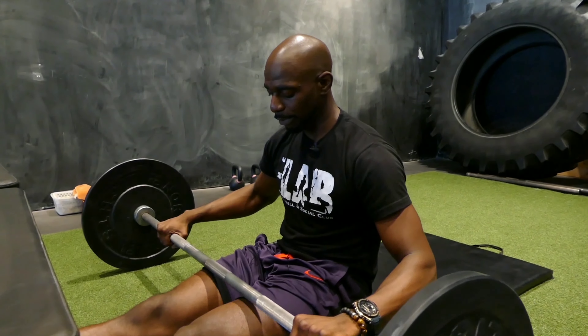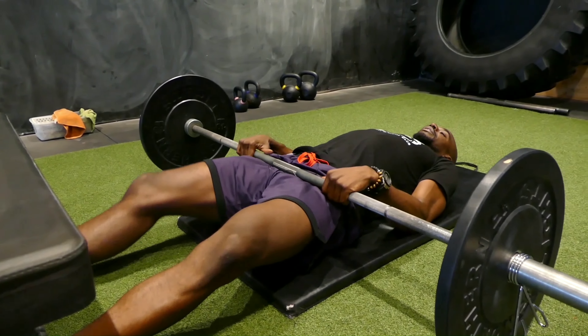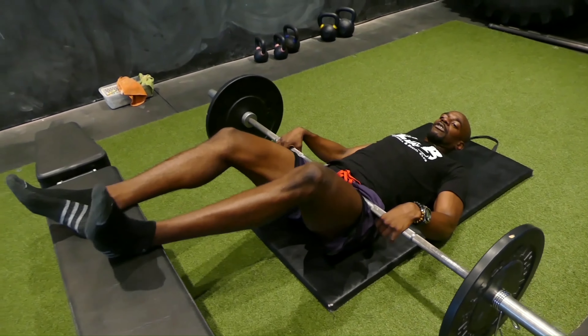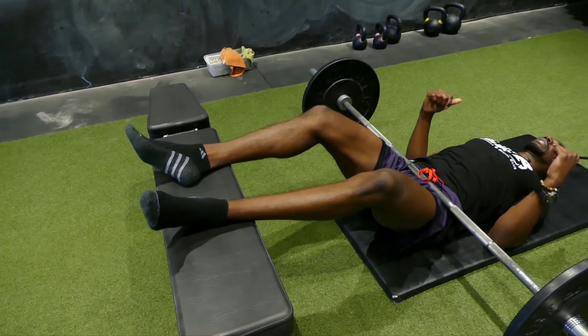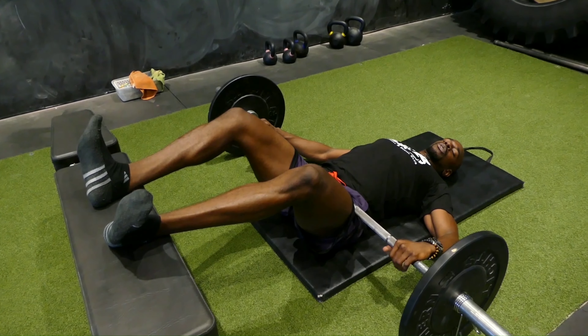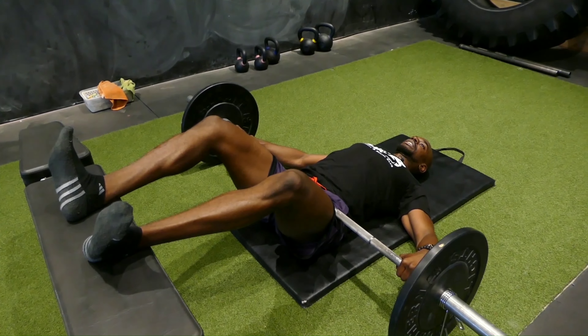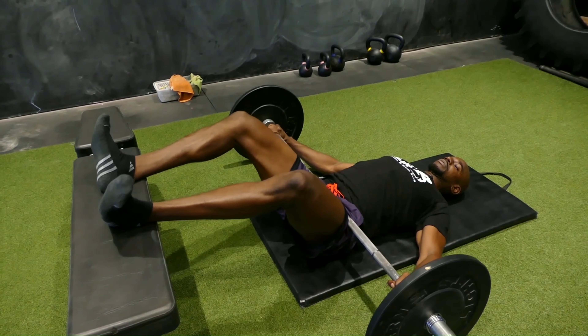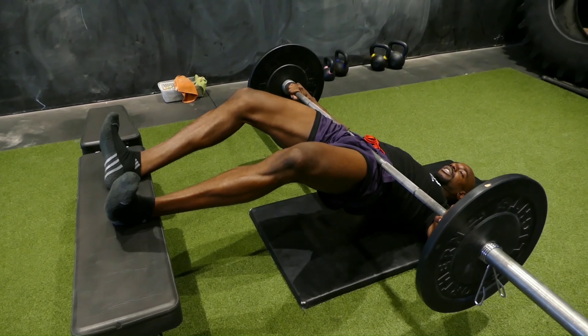When setting up with a barbell, I recommend using bumper plates because they're easier to bring over the hips. You'll do the same thing as if you're setting up for a hip thrust, so for the Haywood Glute Bridge, position the barbell over the hips. Set up your feet in the same position — shoulders down, dorsiflexion. You can use a snatch grip, which will give you a little more security and allow your hands to rest somewhere. Then drive through those heels.